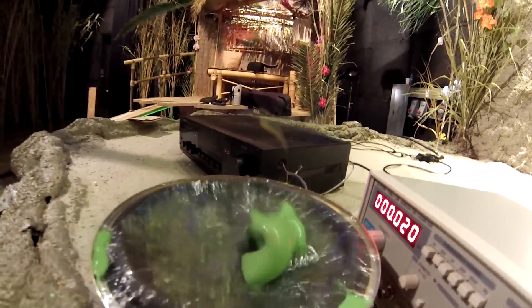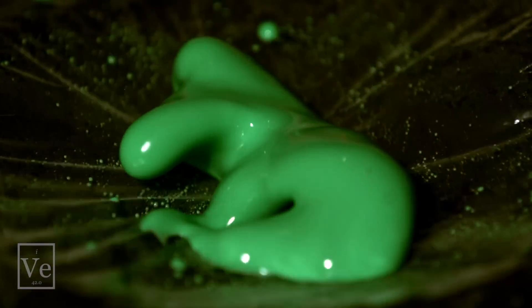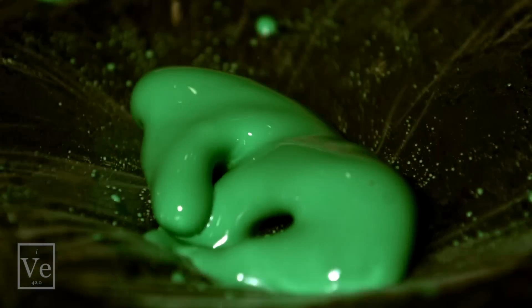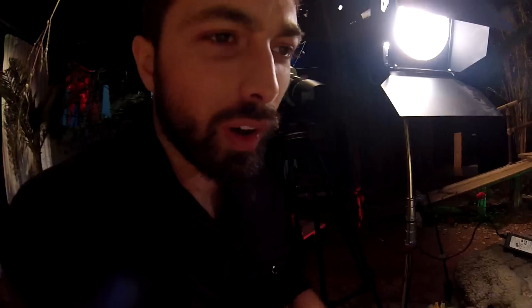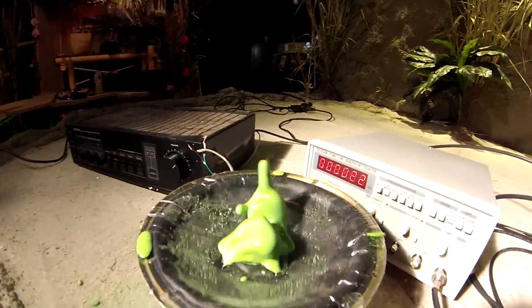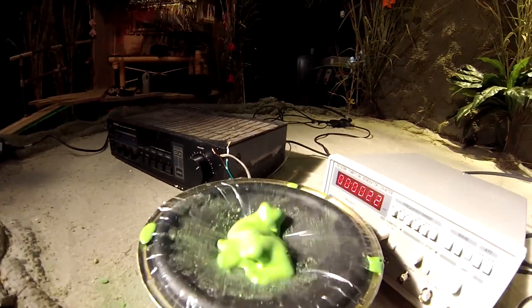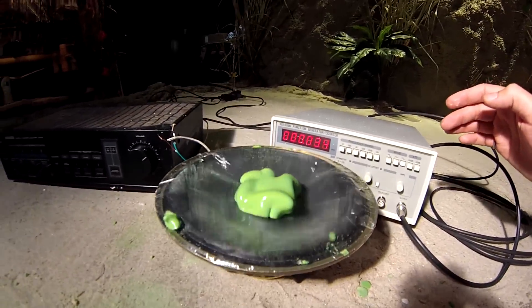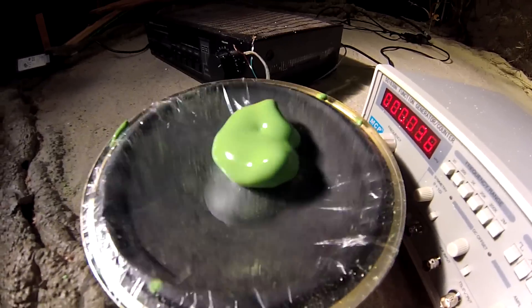That is incredible, that is awesome! Going up to about 22 Hertz, seeing nicer structures, but it's really tough to tell because it's somewhat random — sometimes it just turns into a blob, other times you get some really cool things. At about 34 Hertz, we're not seeing a lot of structure; it seems like at these higher frequencies it just sort of turns into a blob.